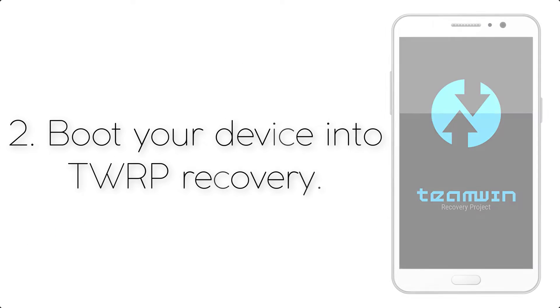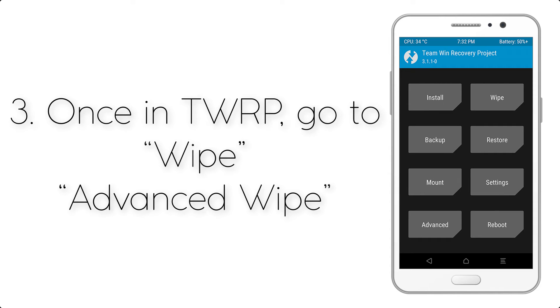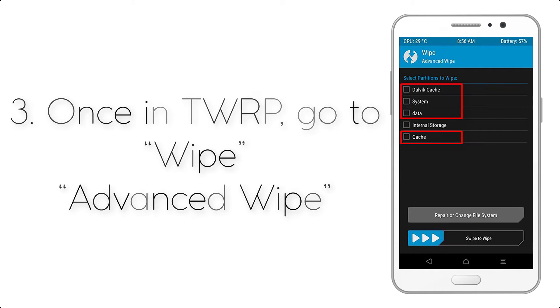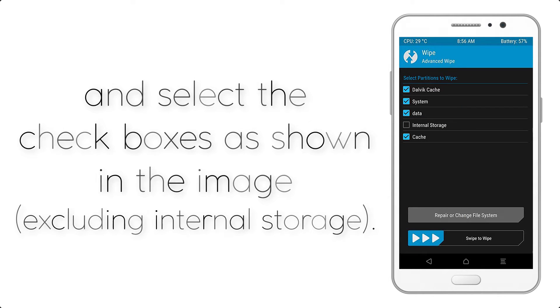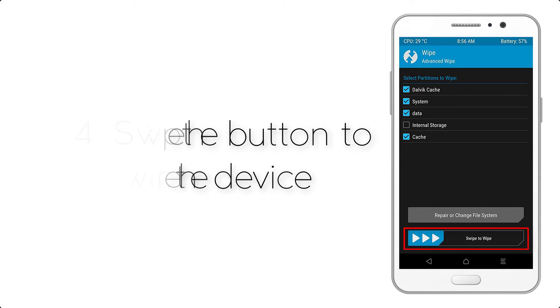Step 2: Boot your device into TWRP Recovery. Once in TWRP, click on Wipe, then Advanced Wipe, and select the checkboxes as shown in the image, excluding internal storage. Step 4: Swipe the button to wipe the device.